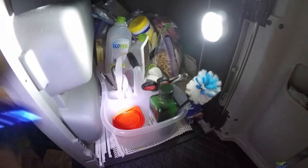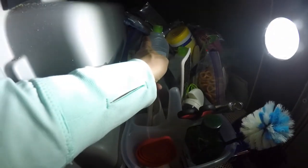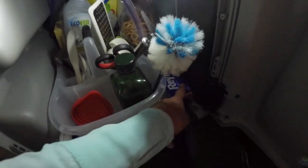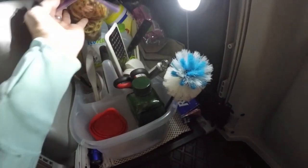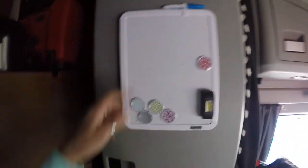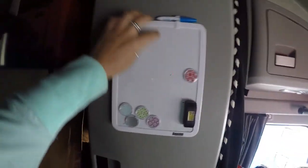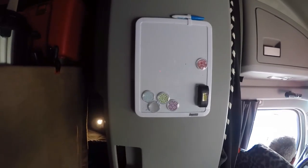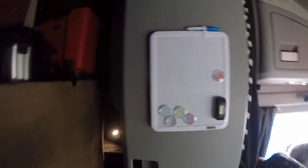In the back I have baggies — quart and gallon size — tin foil, and sometimes things like pretzels. Sponges too. So the washing stuff is in there. On the outside I put this little dry erase board because it helps us if we have to pick something up at Walmart or we run out of something — it helps us to remember.